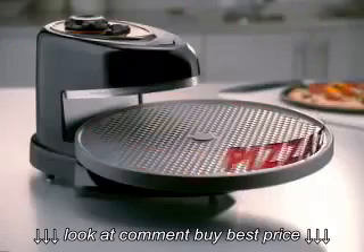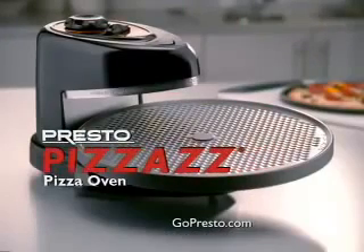Right, Sherry? Presto Pizzazz pizza oven. Pizzazz — a promise from Presto.